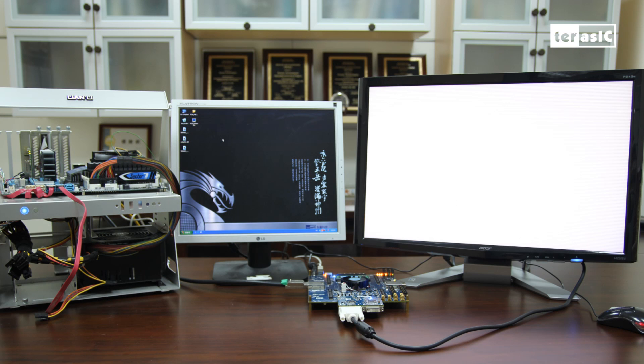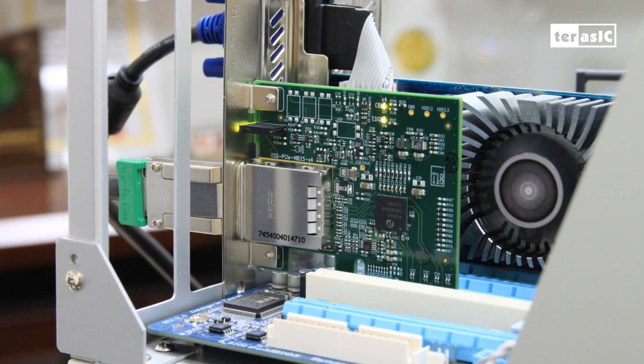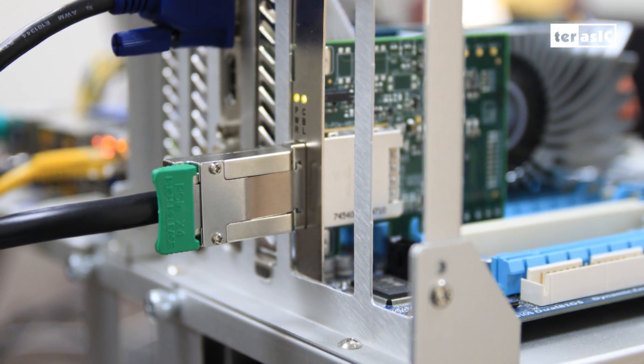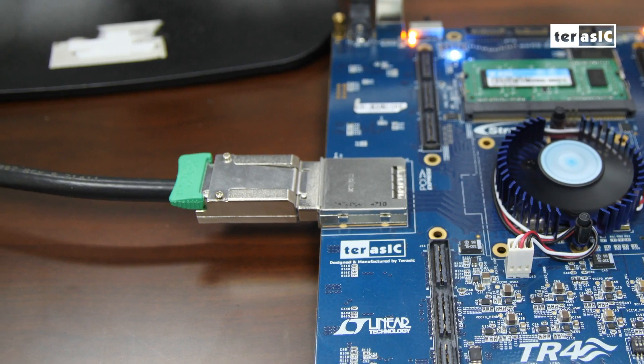So let's introduce the PCIe interconnectivity and communication demonstration for the TR4. Here's our hardware setup, and we'll go through each item in detail. First of all, you can see our host PC with the motherboard exposed. It interfaces with a 5.4 PCIe adapter card plugged into the PCIe slot, which is then connected to the TR4 via PCIe adapter cable.